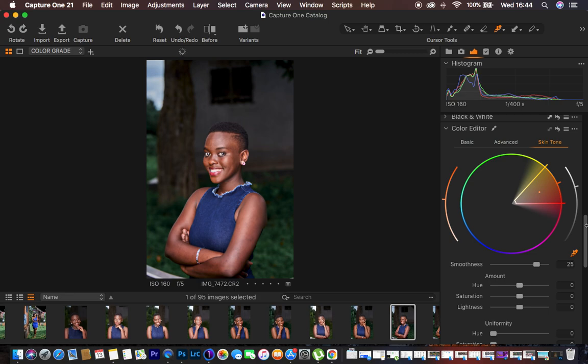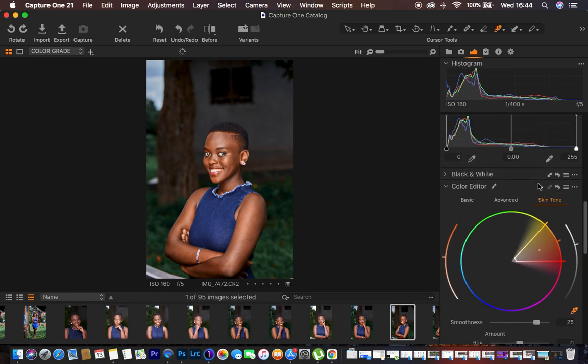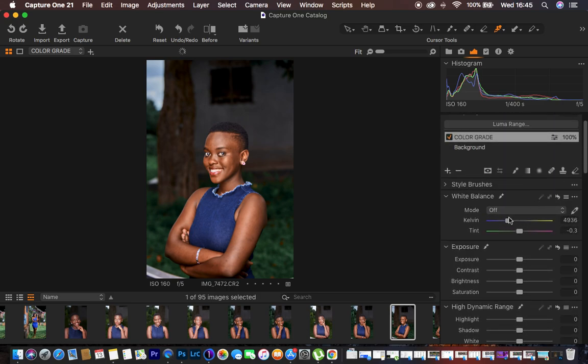Next I worked on unifying or having a uniform color in the skin tone. I came to Uniformity and moved the Hue all the way up to around 80, and you can see the skin tone started looking better. I also pumped up the Saturation and left the Lightness as is. I felt the image was a little too warm, so I came to the Kelvin temperature and reduced the warmth to around 4763.